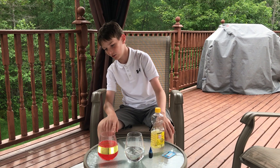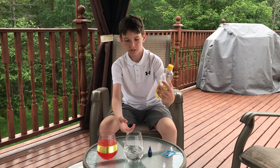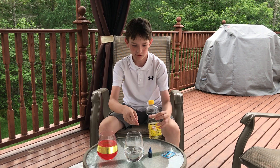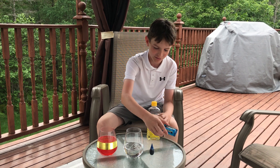We're going to be making a lava lamp type of thing. You're going to need a glass, some oil, some food coloring, and some Alka-Seltzer.